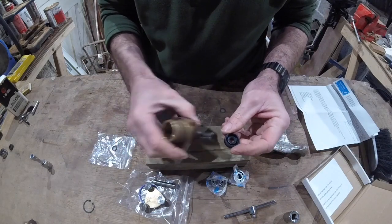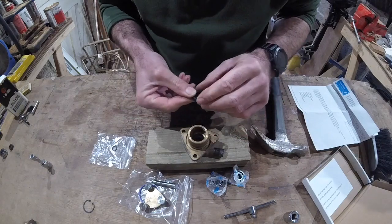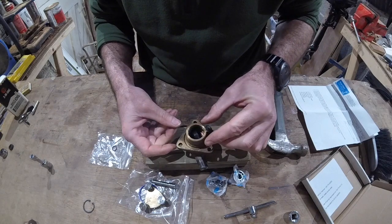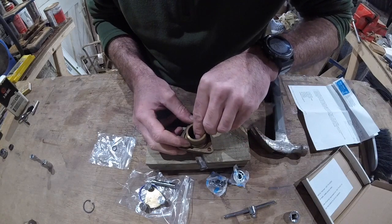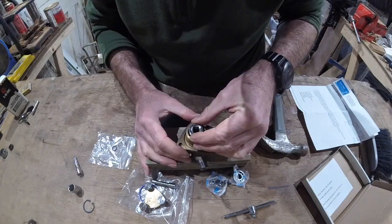This seal obviously faces with the lip out because it's stopping oil from the engine coming out into that little space I pointed out earlier. So this drops in on top of that. I had a feeling this one might be a little bit more challenging to get in, but look at that - it's a child's play, just like that.